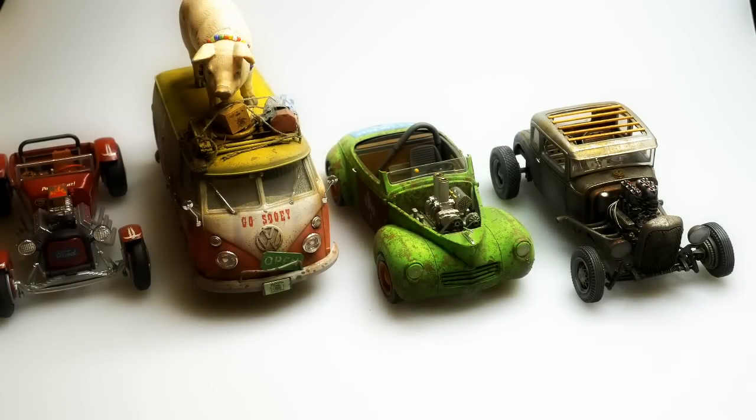Hey everybody, Dr. Cranky back in the laboratory with more styrene addiction.